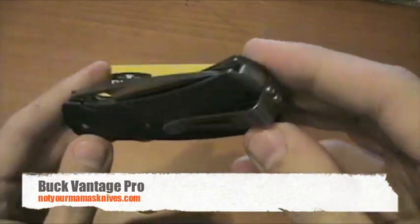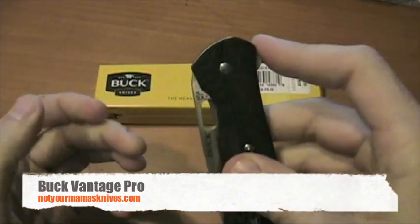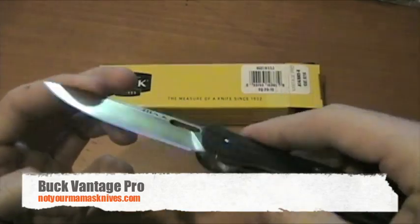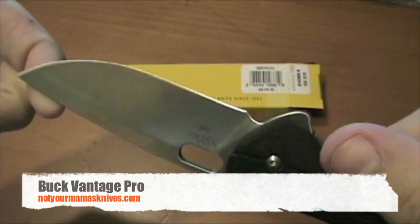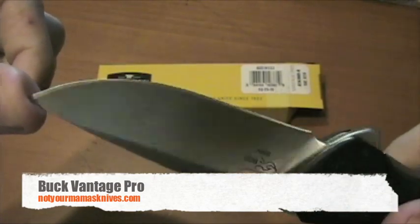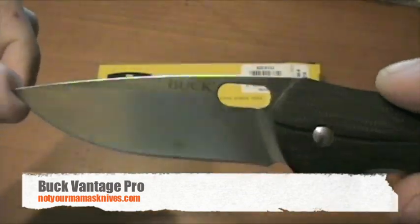It's got a reversible or removable pocket clip, and again the black G10 handle. The blade is made from CPM S30V — it's a premium steel. I'd say the finish on that is somewhere between a stonewash and a satin. It's not quite satin, but definitely not a full stonewash design.